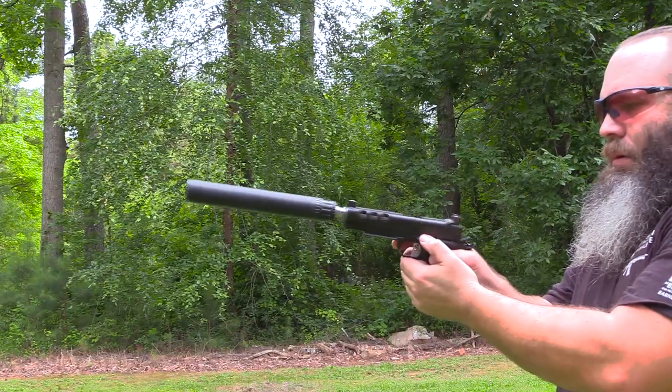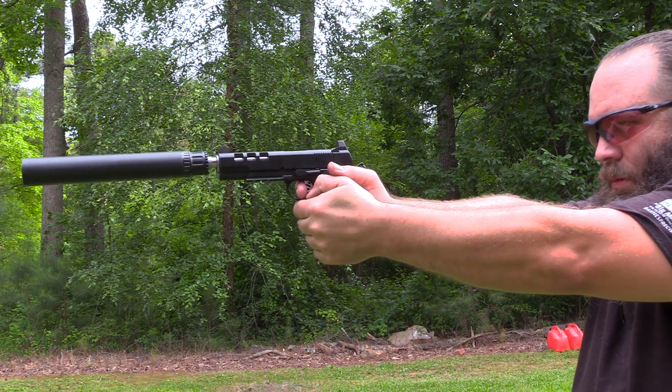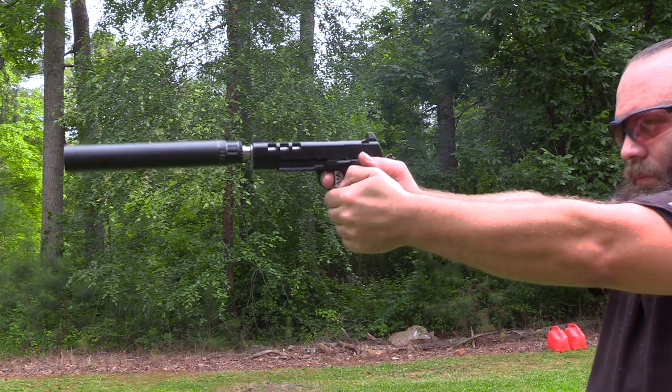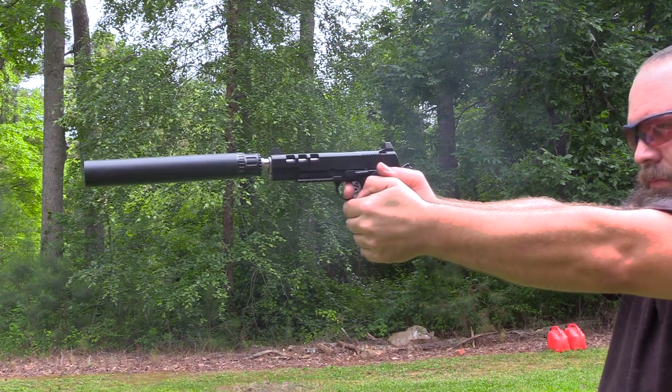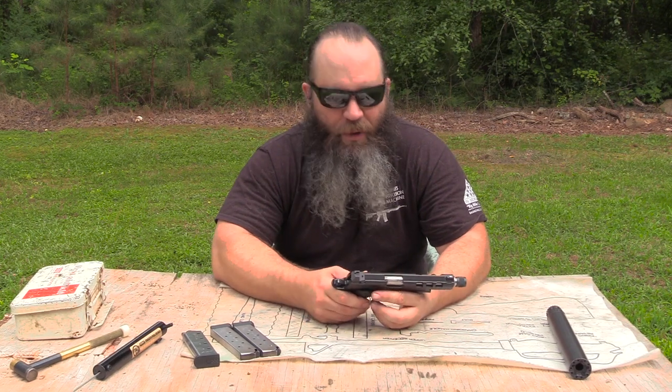As always, there is going to be an article on Rainshot.com and it's going to have all the technical specifications about this pistol, as well as the specific rounds that we shot through it and how it grouped out at 25 yards from a rest. But suffice to say, it was no problem keeping the inch and a half, two inch groups out at 25 yards with this pistol.